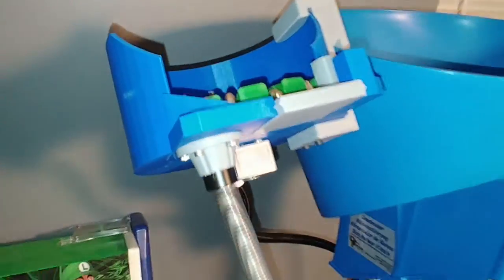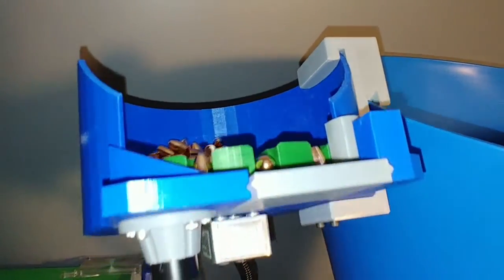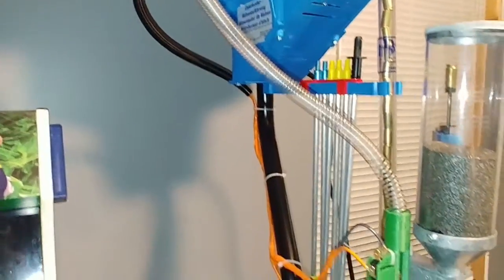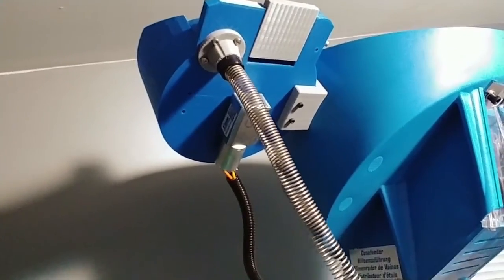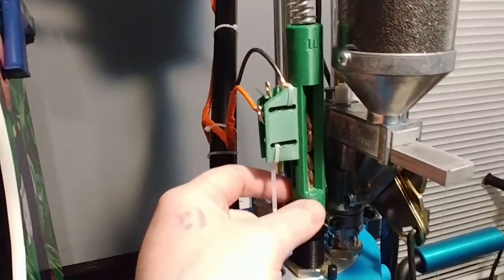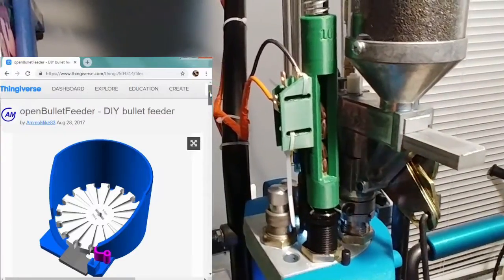Alright, so I want to make another video on this bullet feeder. I made one the other day, but it was mainly just a post for Facebook for a different group. So I had a lot of questions, I decided to make a little video on it, talk about different motor mounts and transfer tubes that you could use, as well as different drop tubes and drop tube adapters for the different bullet feeding dies.